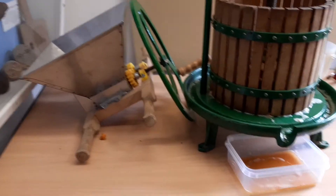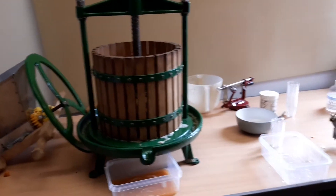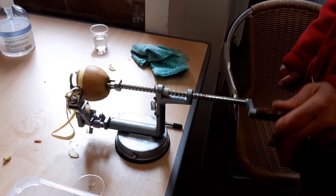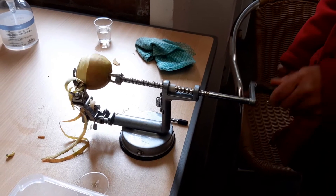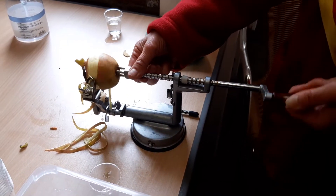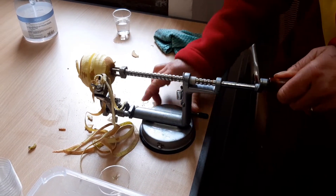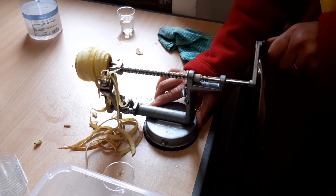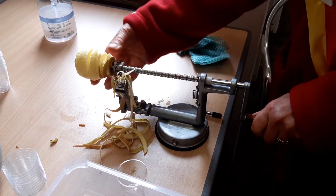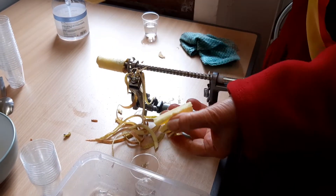So that's the apple sap coming out of there, and this is the press. And this is something separate — this is just a peeler, and that peels the apples. Oh, look at that!